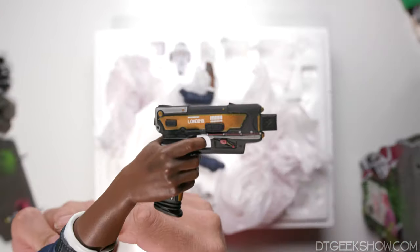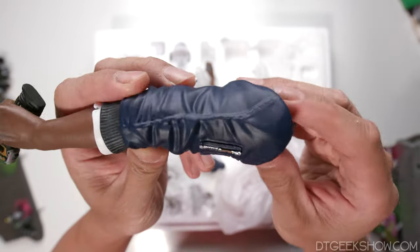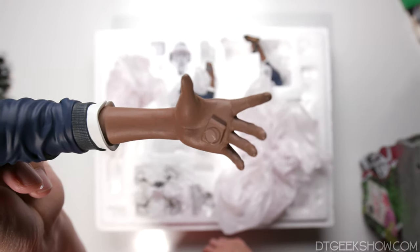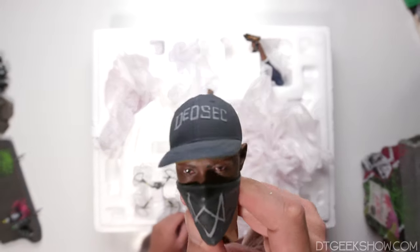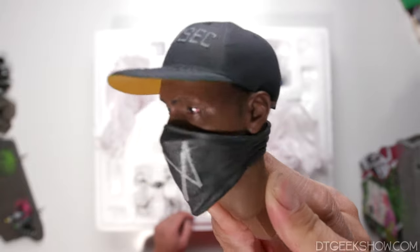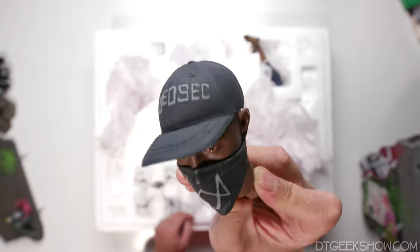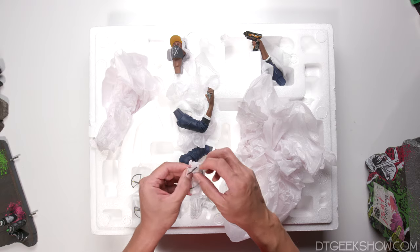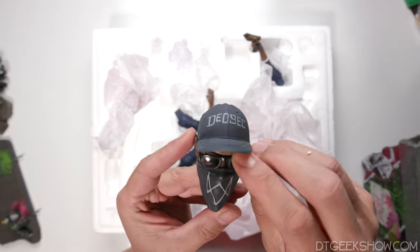It looks like we have three arm options. The first one — he is holding a gun of some sort; we see the arms of the jacket. Here is the left hand and it looks like there's a magnet on there for him to hold something. This left hand, he is holding a phone. Here's a look at Marcus's portrait — he too has a mask on, I guess to conceal his identity. He's wearing a baseball cap. His eyes are a little bloodshot — too many hours on the screen. And then it looks like he comes with some shades, maybe to hide his bloodshot eyes.